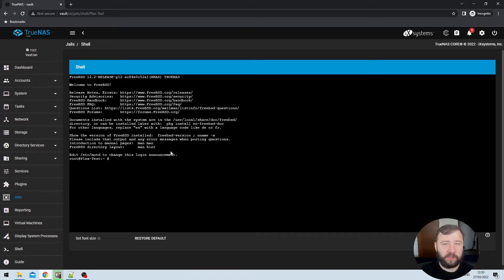The very first thing we want to install is a package manager. We can do that by typing PKG and then hitting Enter. We'll be prompted that the package manager is not installed on the jail — we go ahead and hit Y and then Enter again, and it will take care of that installation for us.